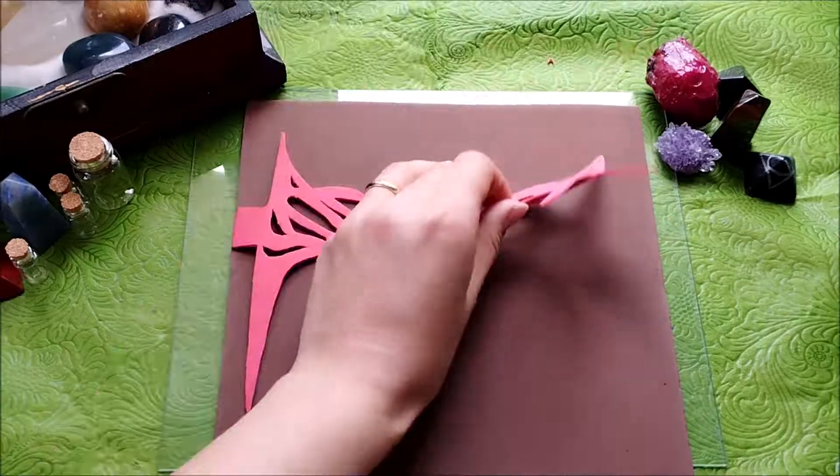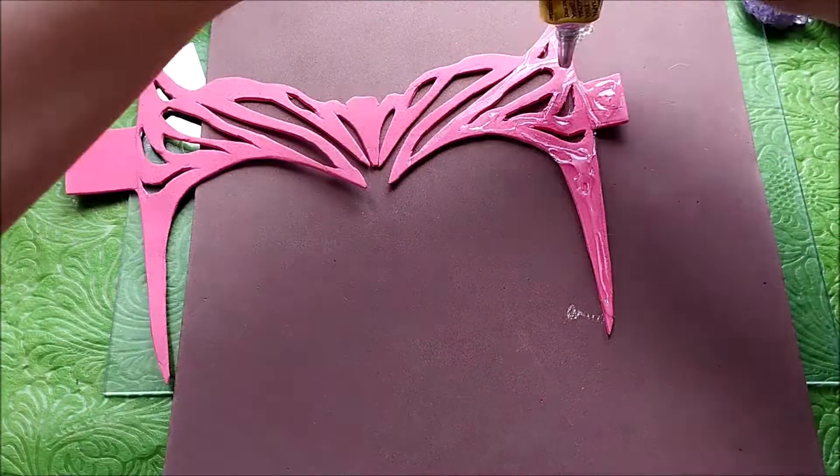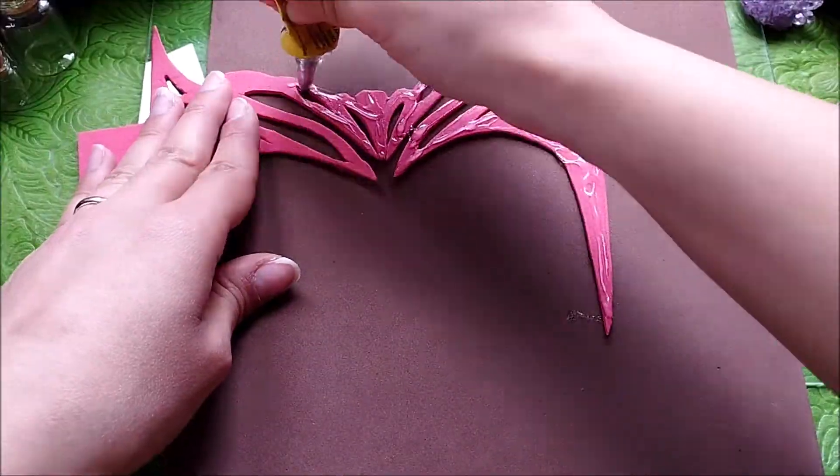Unfortunately we ran into a technical issue — two pieces were sticking out like little horns and I looked more like Loki than Wanda. To fix this I added another layer of foam and stuck my first piece on that. Now my headpiece looks like the one from WandaVision, but I don't care.